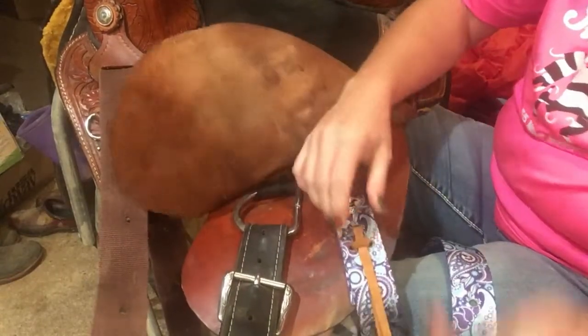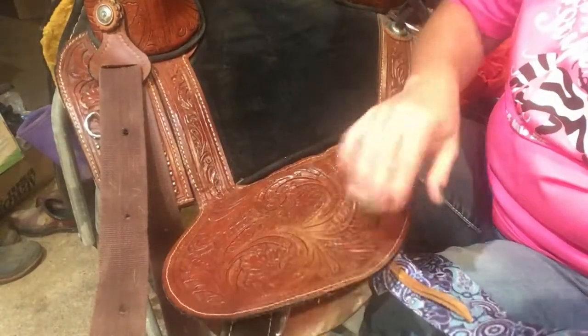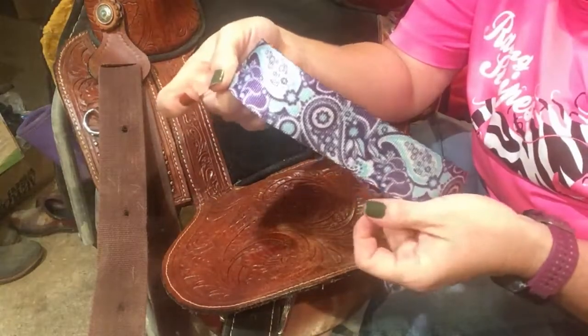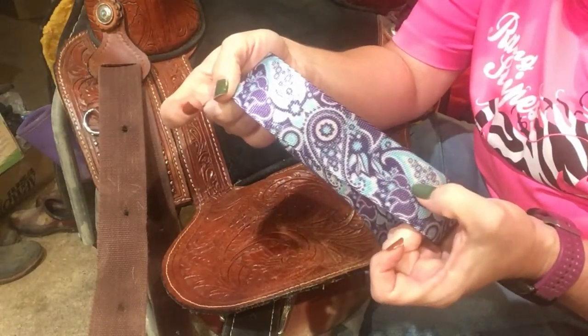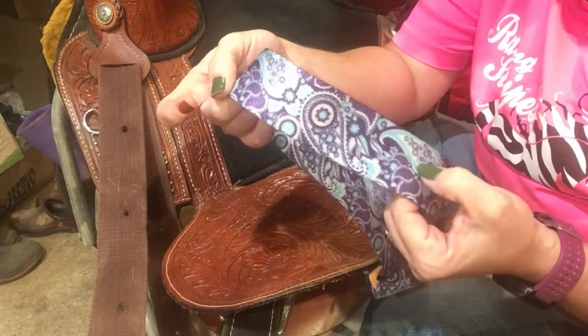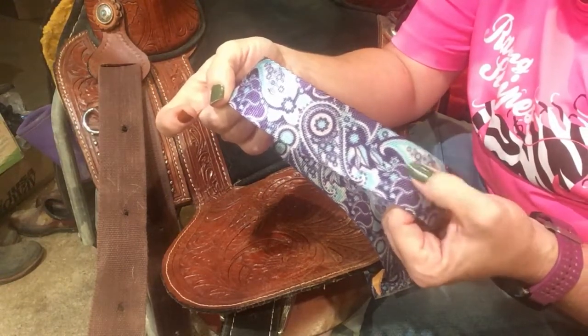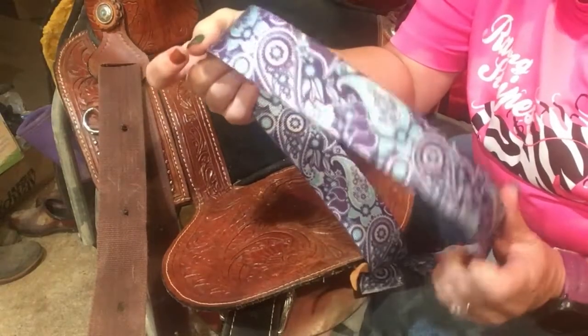Pull it through and then pull it tight — and there we go. Now I have a new latigo strap for the saddle. I've got a purple saddle pad that I'm going to use with this, and then I have that light blue tack that I just cleaned the winter stuff off of. So I'll be all matchy-matchy.